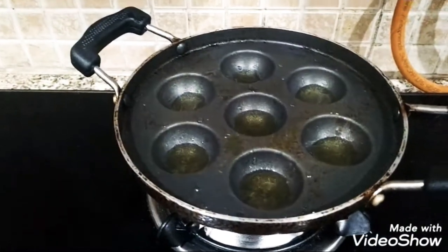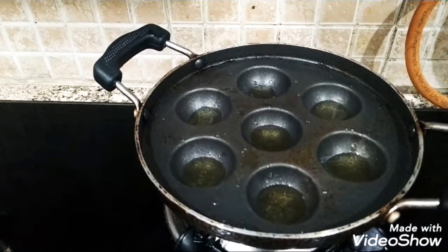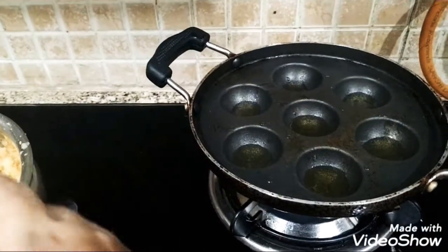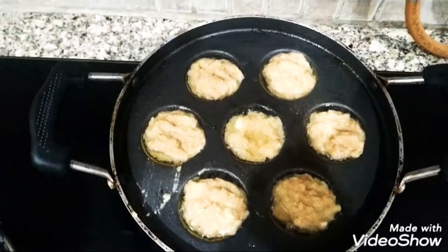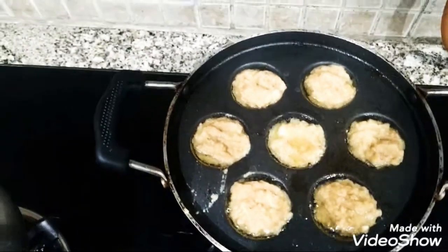I will add some of the jamaj, some oil for the recipe. I will add some oil on the butter. Please add some oil after the recipe.